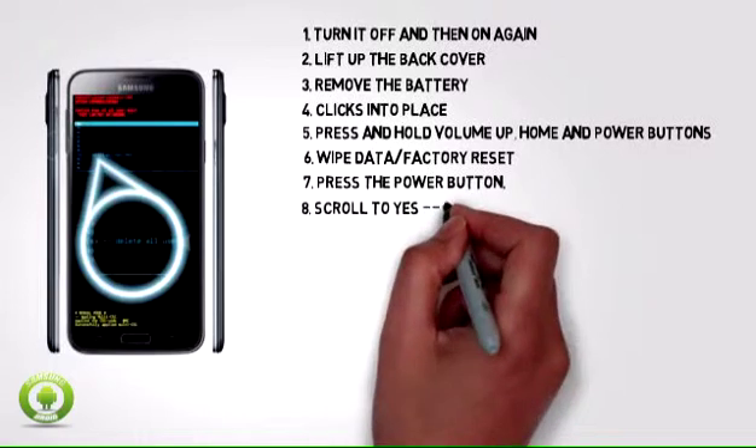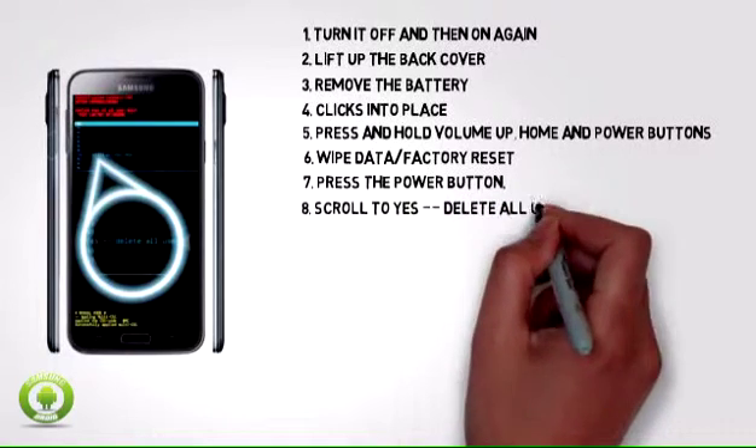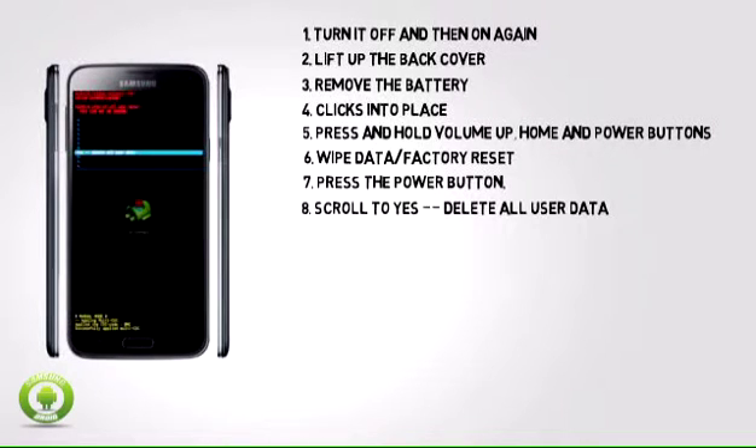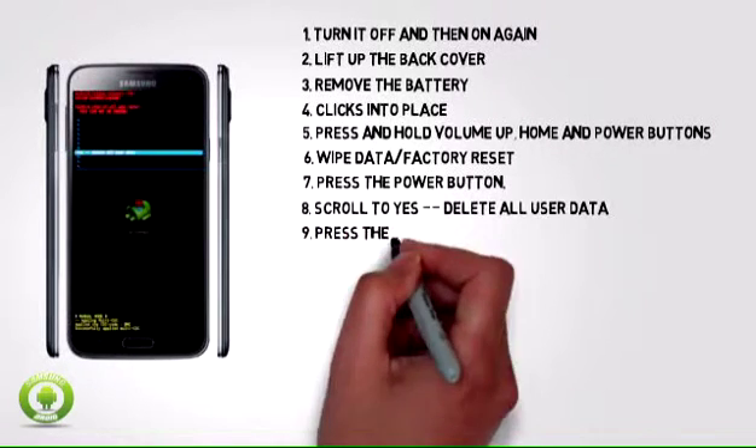Step 8: Scroll to yes, delete all user data by pressing the volume down button. Step 9: Press the power button.